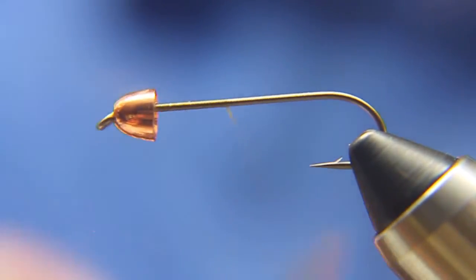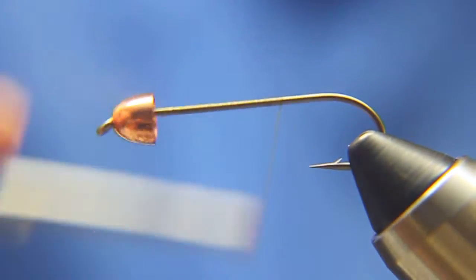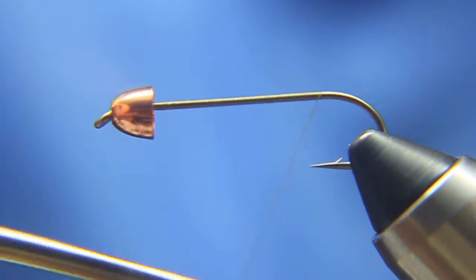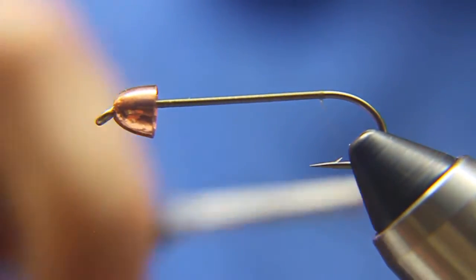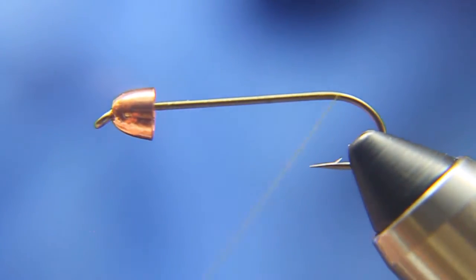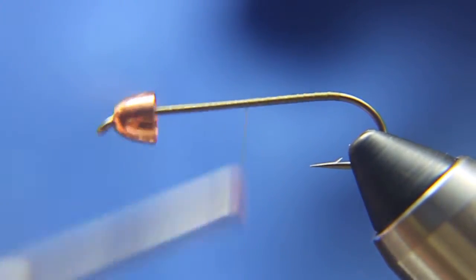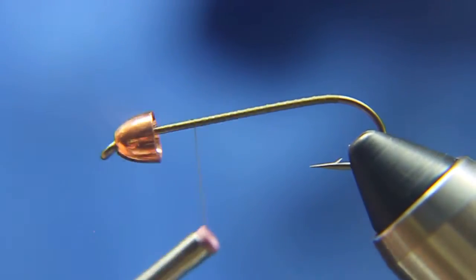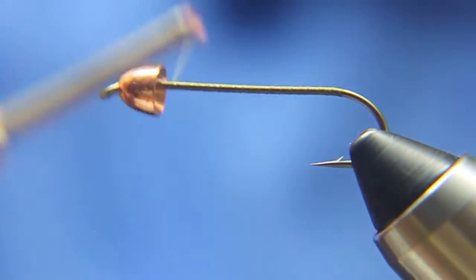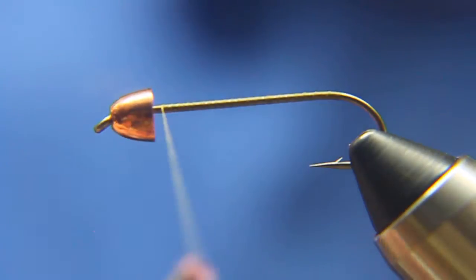I discovered this fly at the end of last year, which was 2013, and I tied up a few of them and had the opportunity to use them this Father's Day weekend. I have to say that this fly is a great producer — it's probably the best streamer that I've fished. It's caught me lots of trout and lots of largemouth bass. The weeds were kind of high in places I was fishing, and it went right through them without a whole lot of problems with snagging.